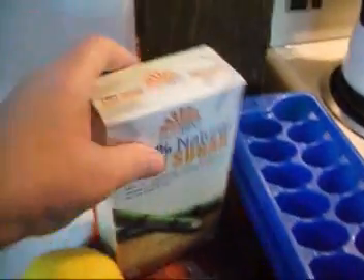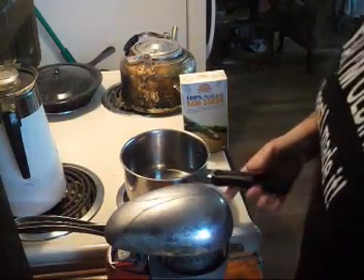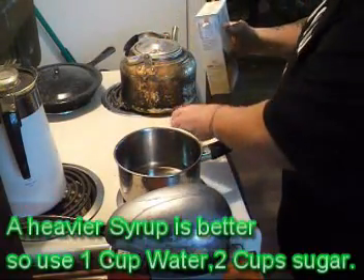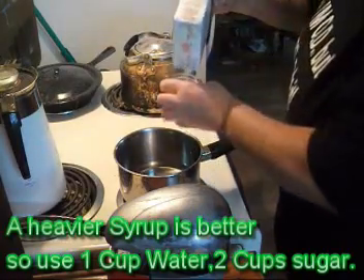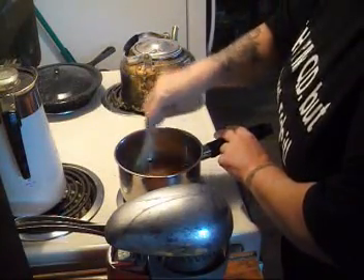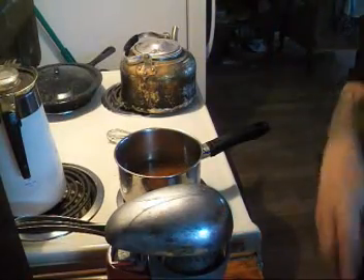We'll need one cup of sugar and one cup of water, and you're going to need ice cube trays too. In this pot I have one cup of water — warm or cold doesn't really make any difference — and I'm going to add one cup of sugar. We're going to bring that to a boil, just to dissolve the sugar.